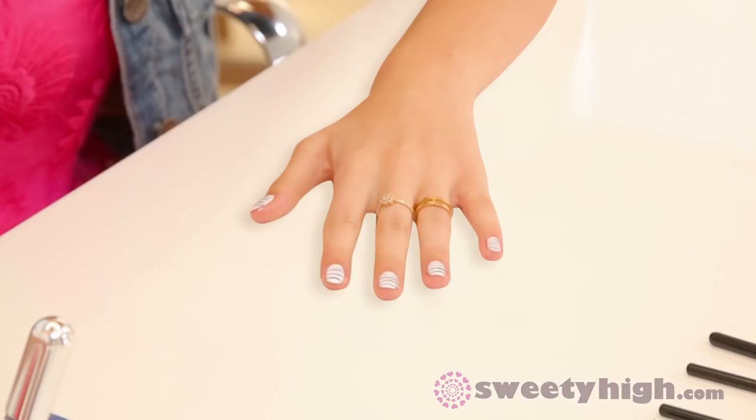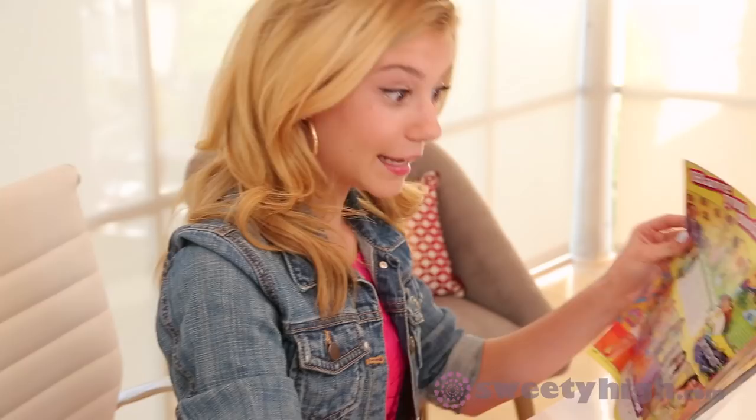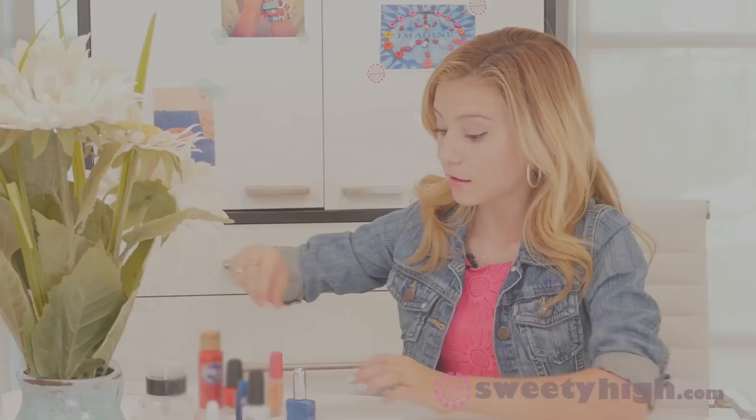While I'm waiting for my nails to dry, I'm going to pick up my favorite magazine, M magazine, and see what's going on with my favorite celebs. My nails are dried — thank you, M magazine! Now we are going to take our red and put it on our palette.